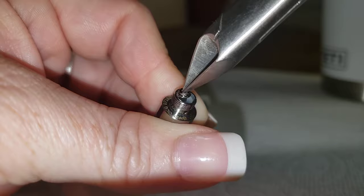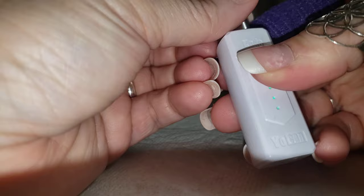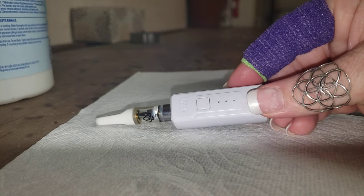Shove that back down in there, screw it back on, and hope that we made the connectivity that we need to. Sure enough, all right! I hope you were able to see that a little bit better and that it continues to help people. See you next time guys.